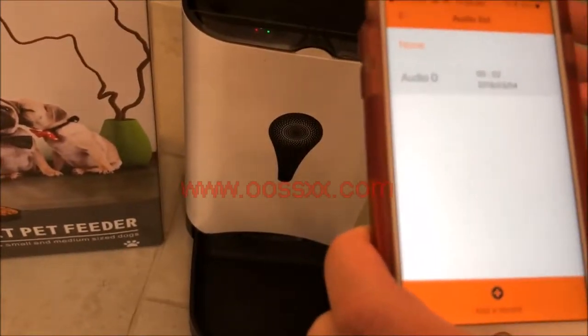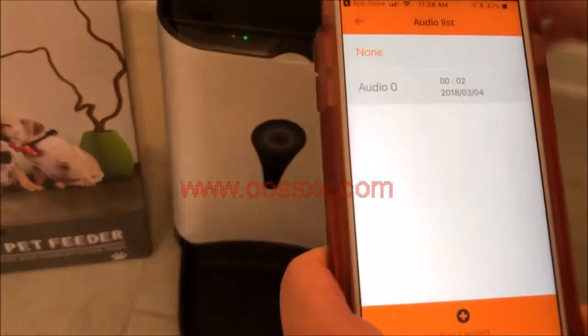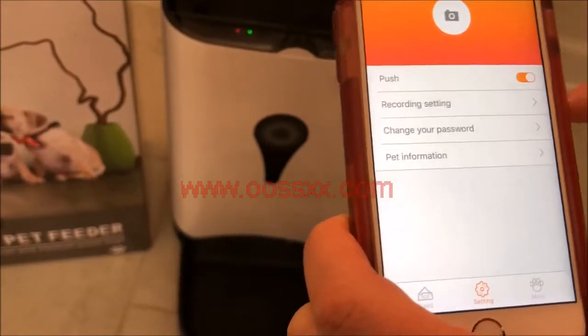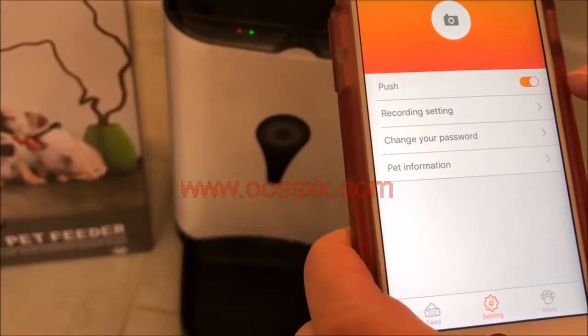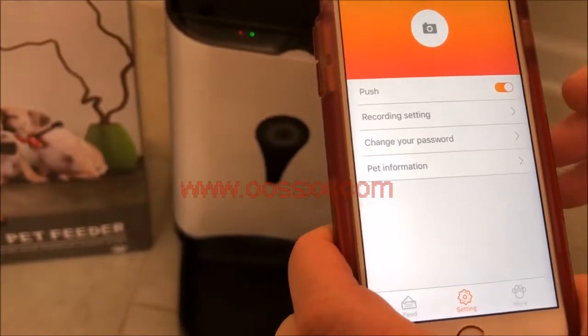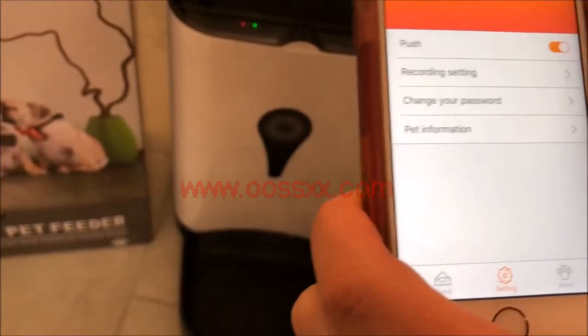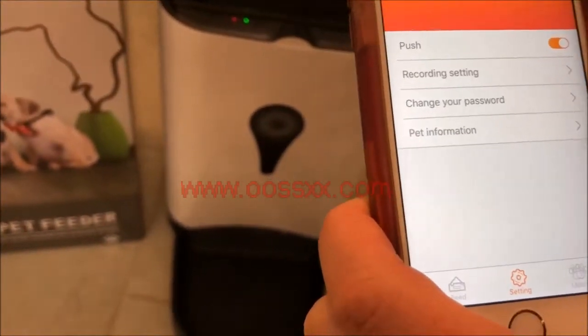Your pet will be able to hear your voice and know it's time to eat, and they'll come to the feeder — that's a really neat feature. We've already set up one recording here. We also have push notifications on, so it'll tell us any additional information when the pet's being fed or anything else we need to take notice of.